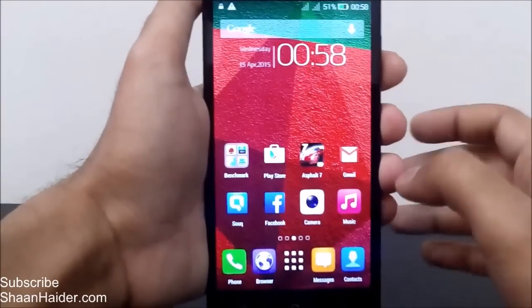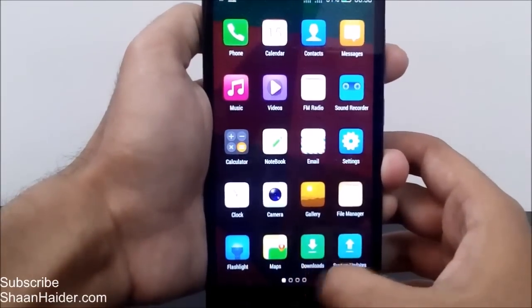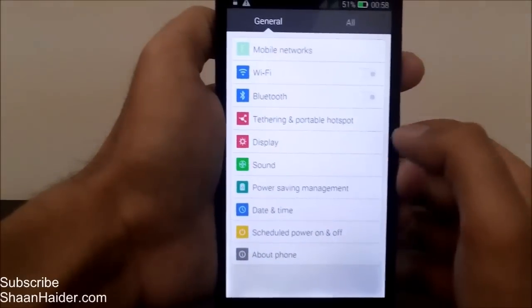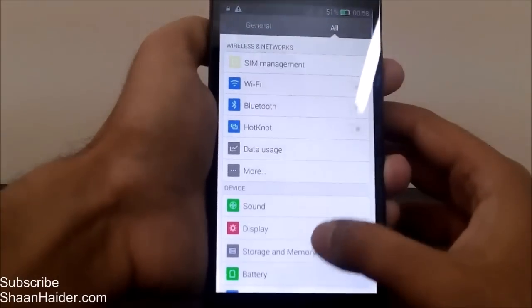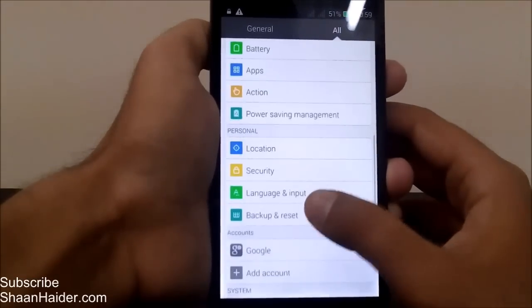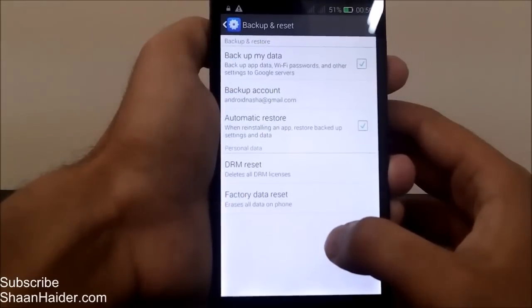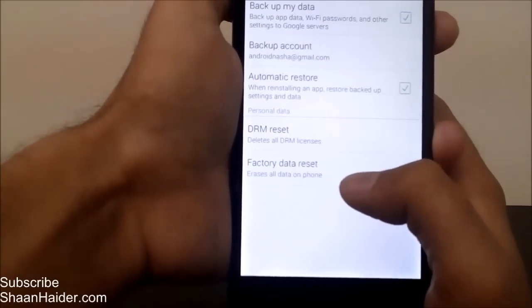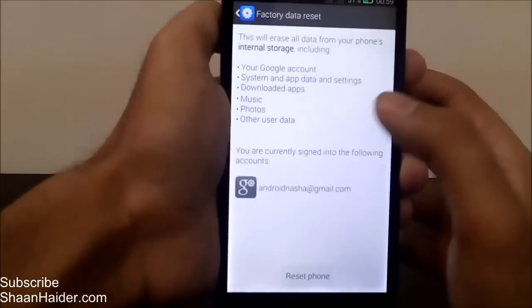So let me show you how you can do this right from the settings. Here is our Infinix smartphone. First, go to the app drawer and tap on Settings. Now tap on 'All' here. Now you have to go to 'Backup and Reset' — just tap on it — and here you will get the option of 'Factory Data Reset'.